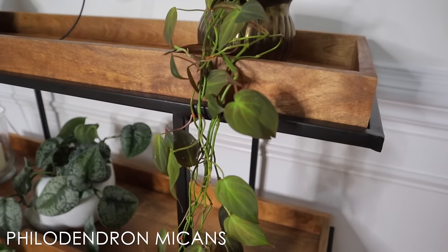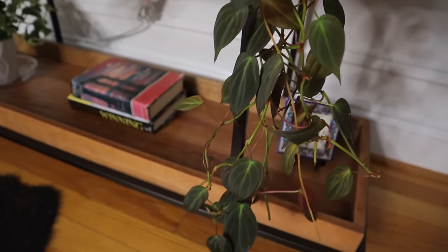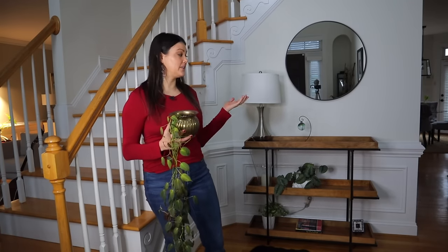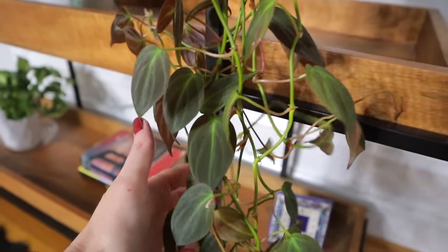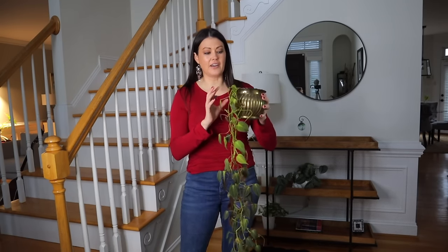This first plant here is a Philodendron micans, and it's definitely a favorite amongst the plant community. Sometimes we want plants to grow absolutely huge, but sometimes we want them to stay the same size. That's how I feel about these plants in my entryway — I don't want them to go absolutely crazy. The lower light helps keep them smaller, and I also prune them constantly. You can propagate the cuttings in water, and the chopping actually helps make them bushier, which is really nice. I keep them in smaller nursery pots, which really slows the growth down.